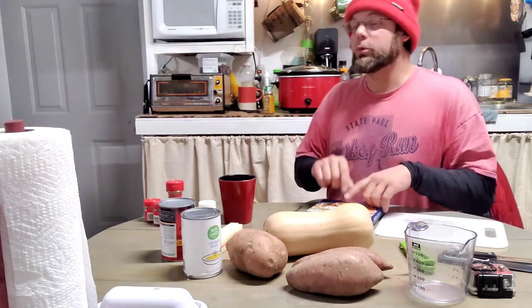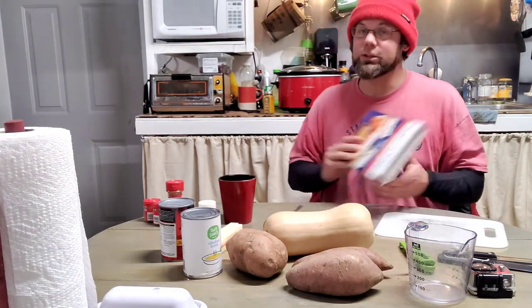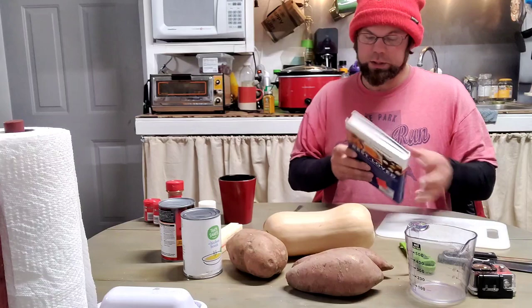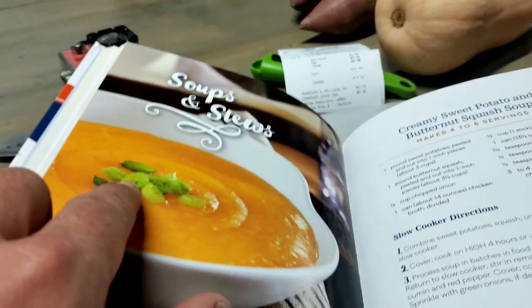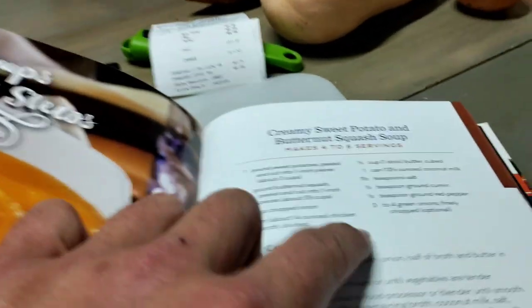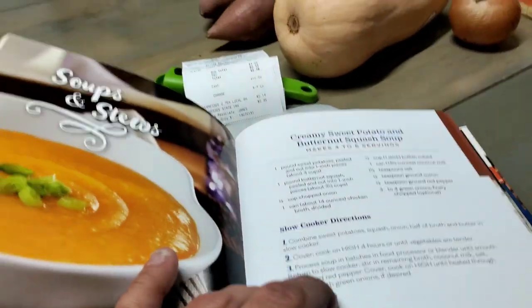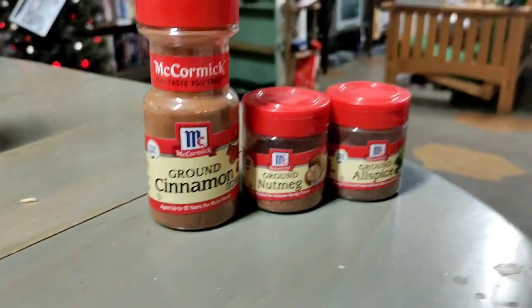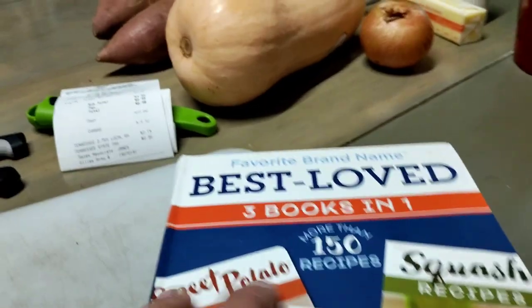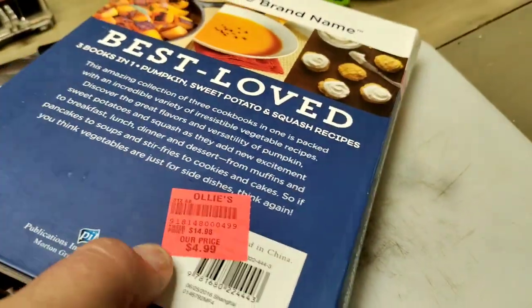Tomorrow, of course, we're going to have Christmas dinner. Family are coming over and I would like to contribute. Last year I made Cajun rice. This year I'm going to make creamy sweet potato and butternut squash soup, with a few little differences. First off, I'm not going to put the green onion slivers on there. And this one calls for you to finish it off with ground cumin and red pepper, but instead of that I want to make this more of a holiday, festive thing, so I'm going to be using a different kind of spice. This is all something I found in a book called Best Love 3-in-1, Favorite Brand Names — a $5 book that I got at Ollies.